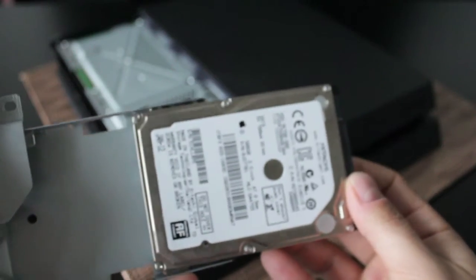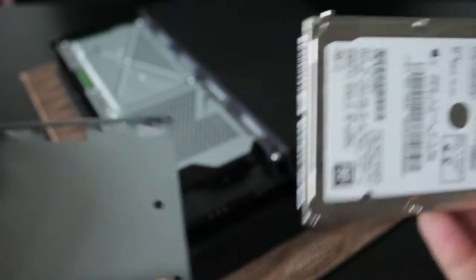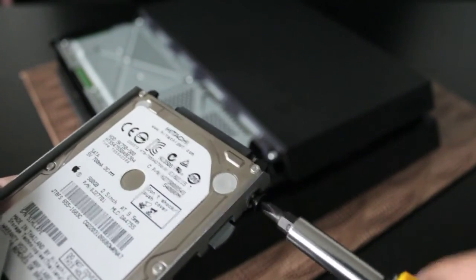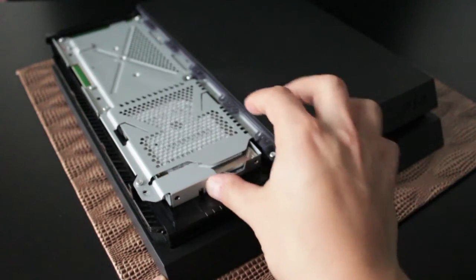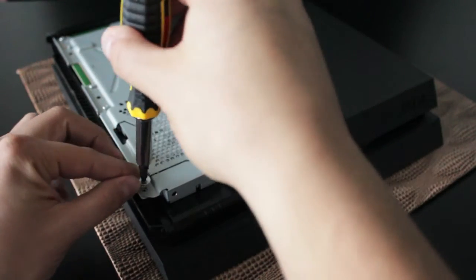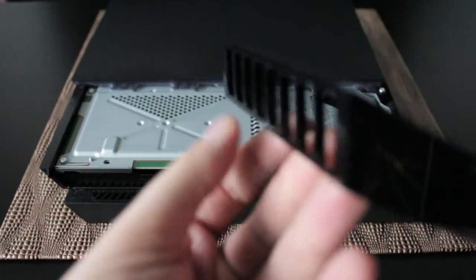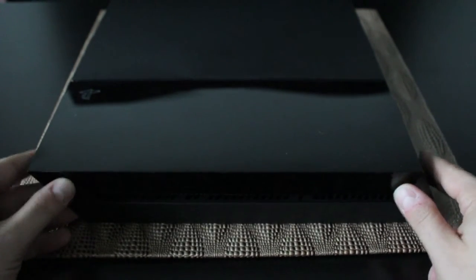Now we're going to go backwards and put our new hard drive inside the enclosure. Once you've got the hard drive in, screw in the four screws, then slide the hard drive back in making sure it's in completely. Put in the large screw ensuring it's in tightly. Then put the enclosure back on — you'll notice one end sits lower, so put that end in first, make sure it's seated, then give it a push and it should click right in.